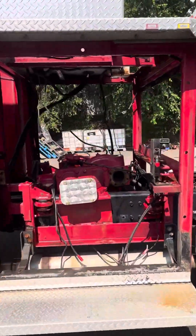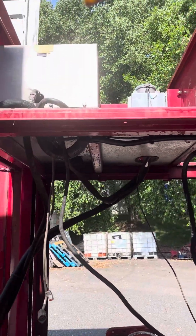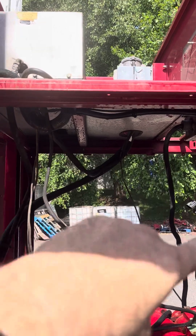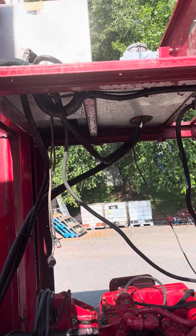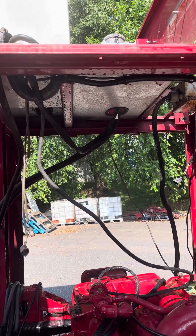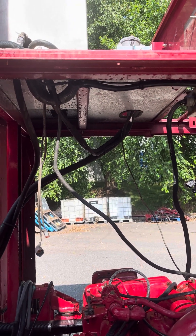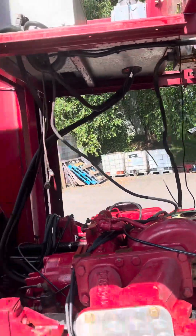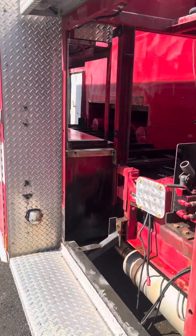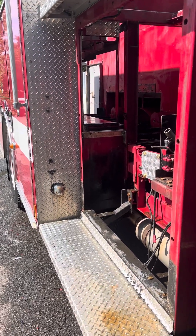I mentioned before that there's a generator up top — it's going to get moved down underneath the substructure. Then I've got an electric hose reel that'll retract, and an electric Haney cord reel. I didn't want to put both of those together, so on both sides I'll build the body out to match the side.